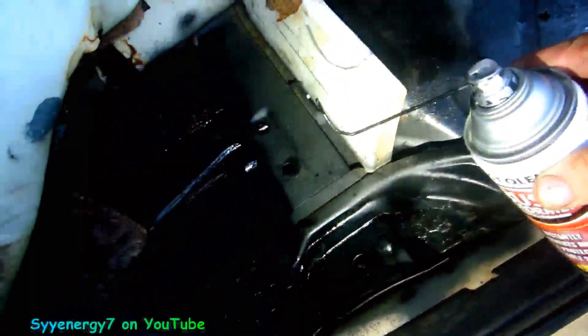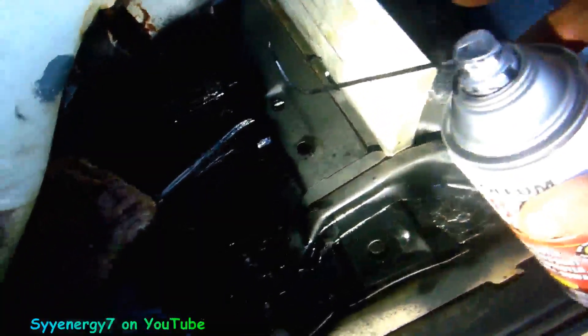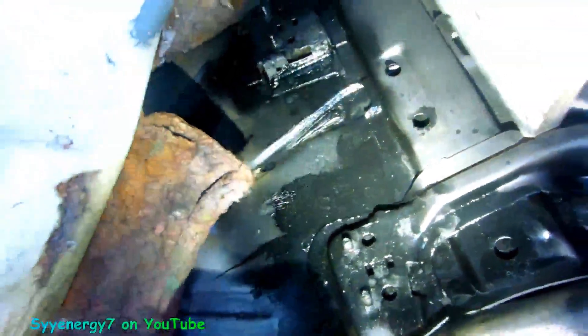I got a couple of spots here, and everything's solid back in here. Now what I did with this rust reformer — I put my little wand on there. I made this wand, drilled it out a little bit, and put the wand in there so I could spray up through the hole, all in there — in other words, where there could be surface rust on the inside of that stuff, including up in here.